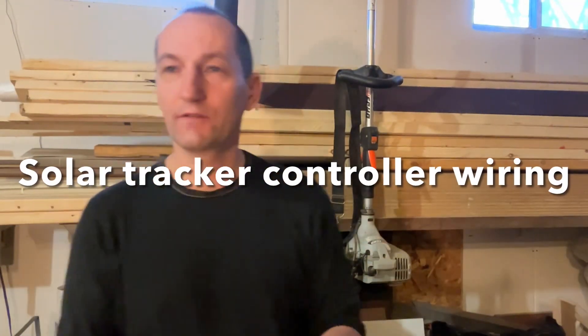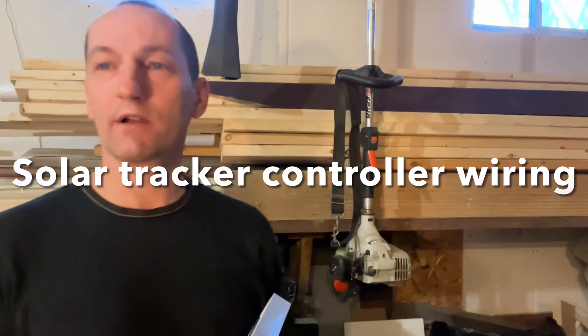Hello everybody. I just decided to use a few minutes to show how I connected the wires inside the solar tracker. It's not that complicated, it's pretty simple.